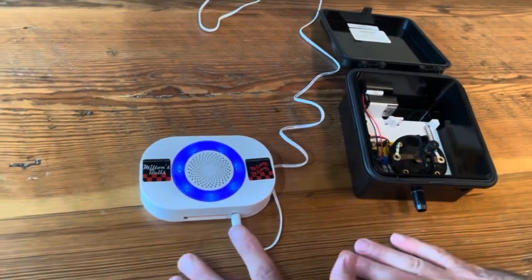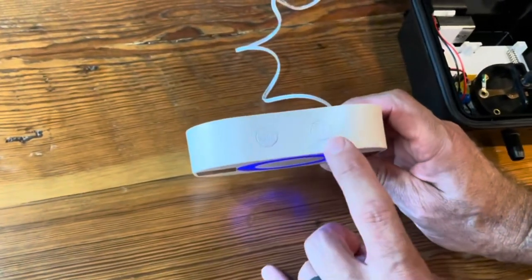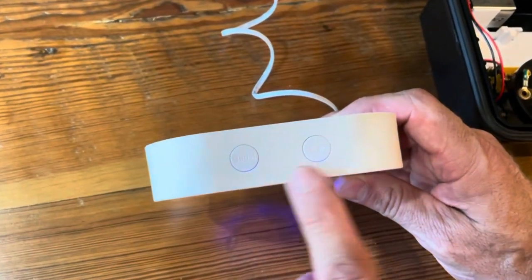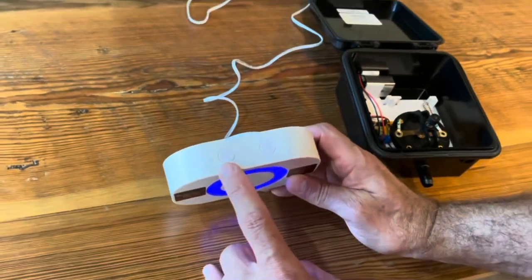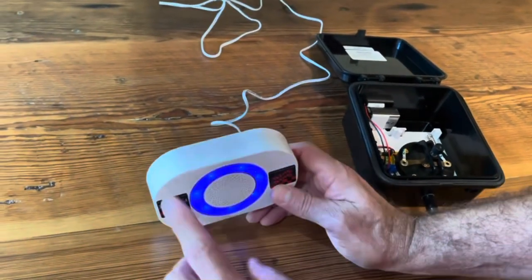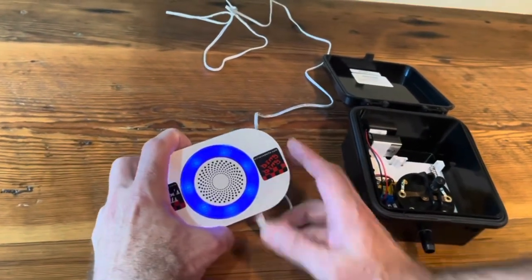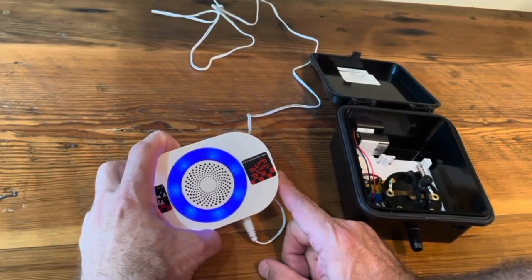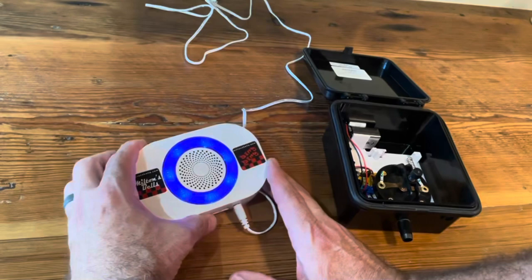Then we go inside to the wireless chime. There are two buttons on top of the wireless chime. This left button is called the mode button and this is the volume control button. The mode button is where we start to synchronize the chime and the transmitter. We start by holding down the mode button for four seconds until the blue lights start flashing — now we know the chime is in programming mode.